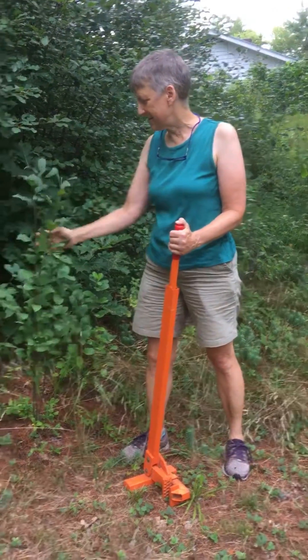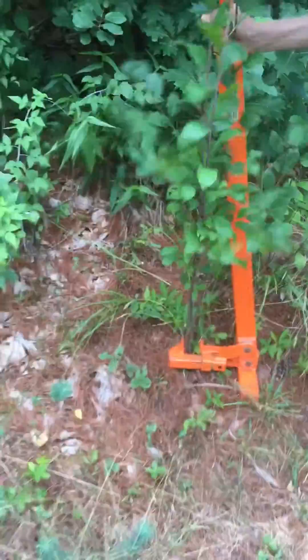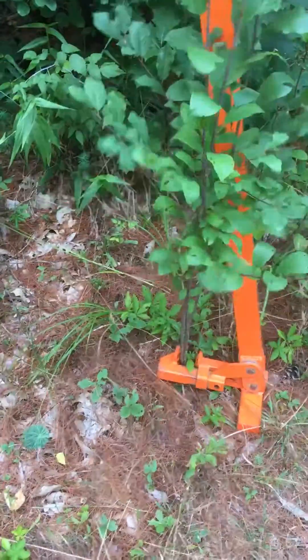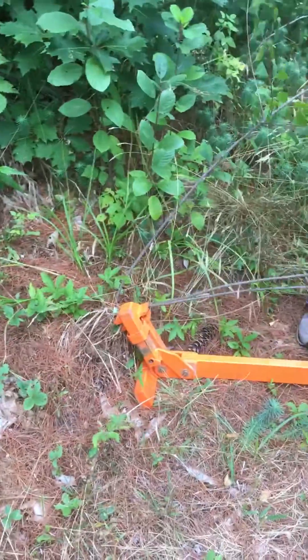Here's a small buckthorn tree. Buckthorns are totally invasive — we can plant something else that is not a buckthorn in its place. So you see, here's the wrench part, and you attach it to the stem of the tree. And then it starts pulling, and it pulls it right up.